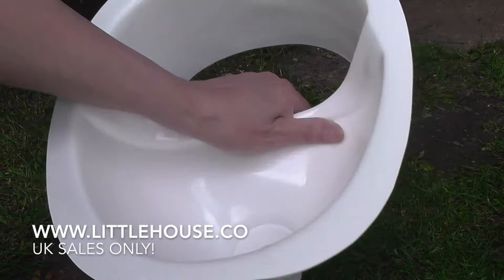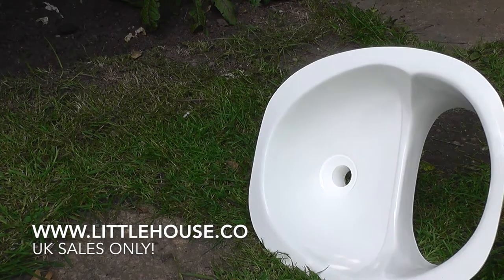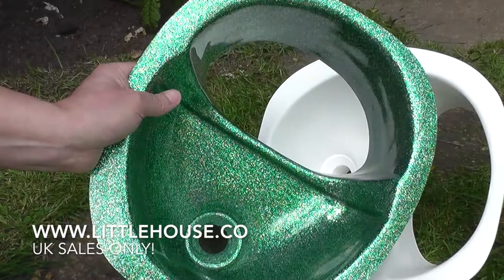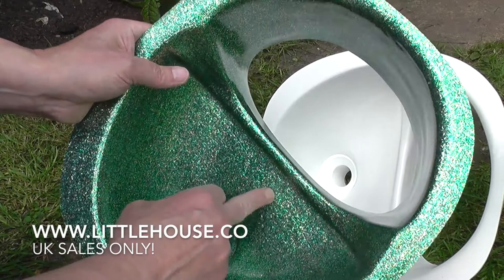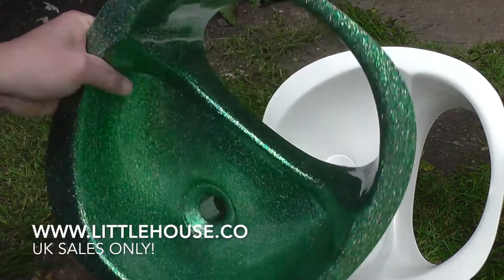So that's a Kildwik Classic in white fiberglass, but you can also get it in some pretty funky colors. These cost a little bit more — how about that, that's a green glitter effect. There's no roughness to the surface; basically the metallic glitter is underneath a clear coat. The clear coat goes on first, then the glitter, and then the normal fiberglass strands go on the back.